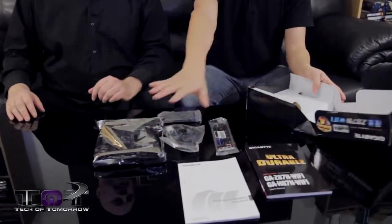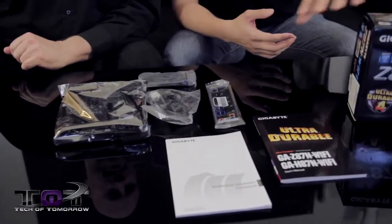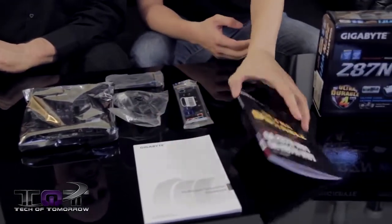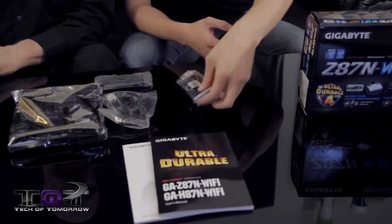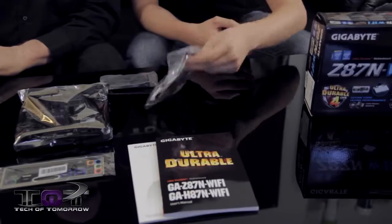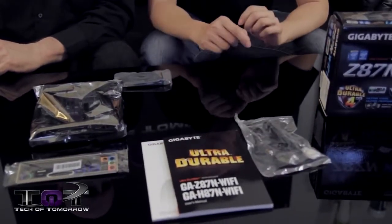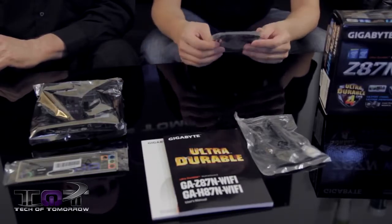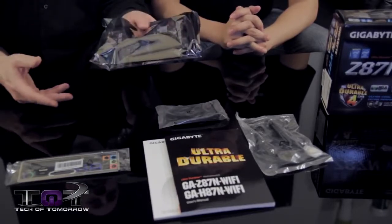Alright guys, so this is what you're going to get when you purchase this box. You get all these extras — and a free box! You get a multilingual installation guide, the motherboard manual, the driver disc included inside, a back IO shield, the Bluetooth and wireless antenna which is built into one now, two SATA-3 cables, and the motherboard itself.